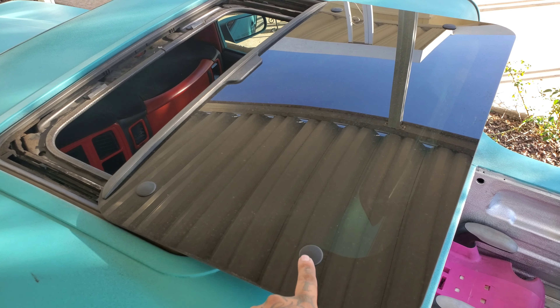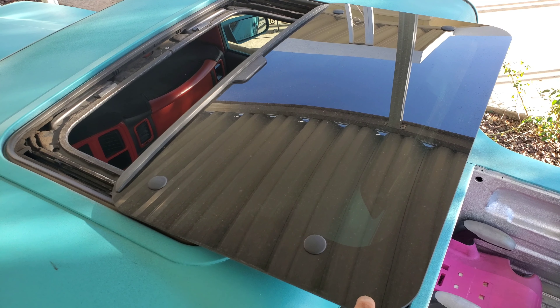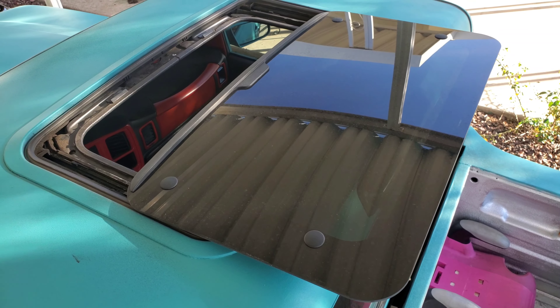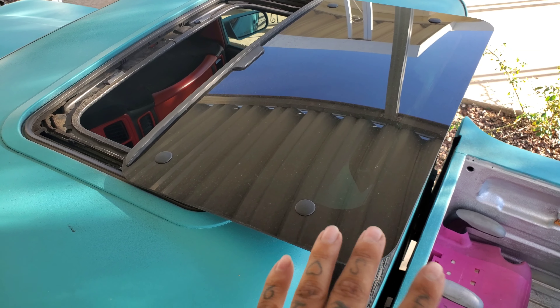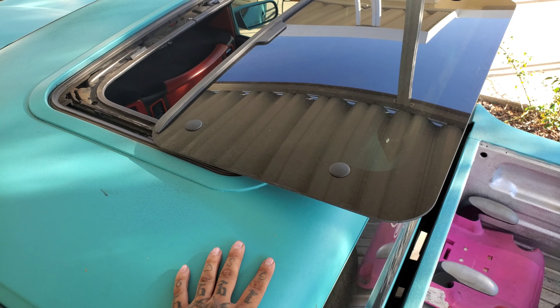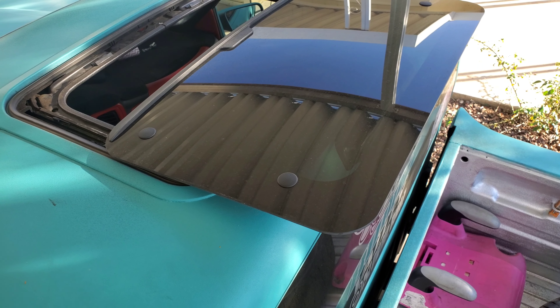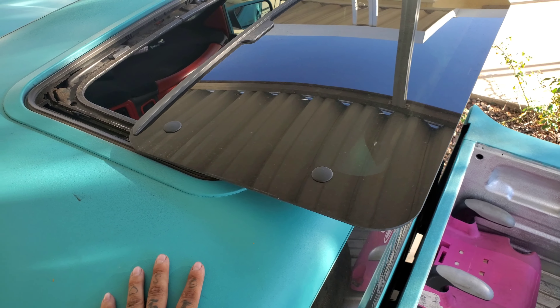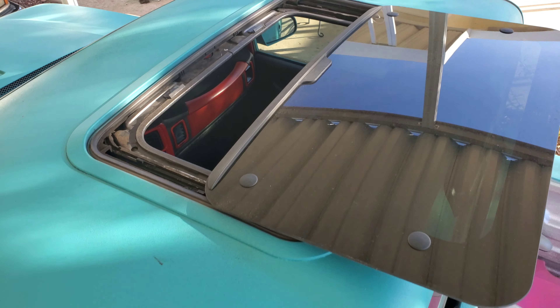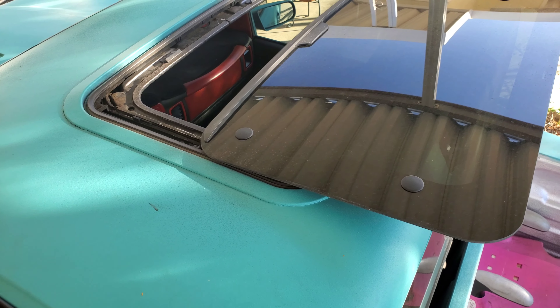It has these little covers so if the glass breaks you can just pop these open, unscrew it and replace the glass. As I said before, this is a Land Rover sunroof — it was on a Land Rover and they took it off and got it modified to fit into a Silverado. But yeah, it looks pretty good — let's close it all the way and see what that looks like.